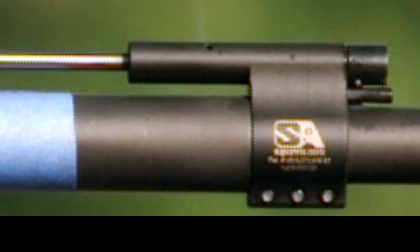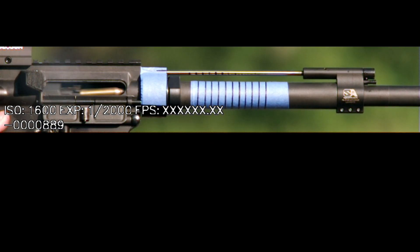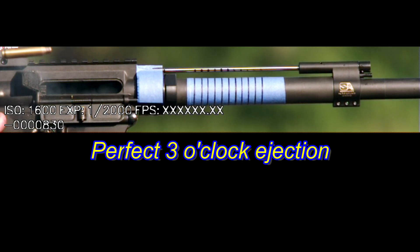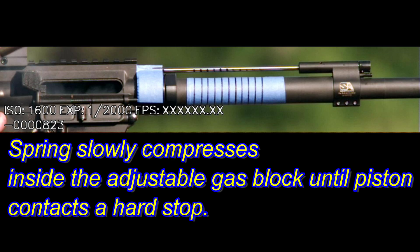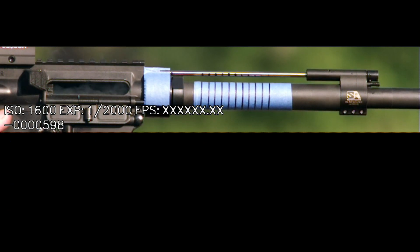We'll zoom in here. See that little puff. Now the piston — half inch rearward travel distance. And then the piston at the home position. Watch the gradients on the marks. The spring slowly compresses inside the adjustable gas block until the piston contacts a hard stop. That's pretty cool.